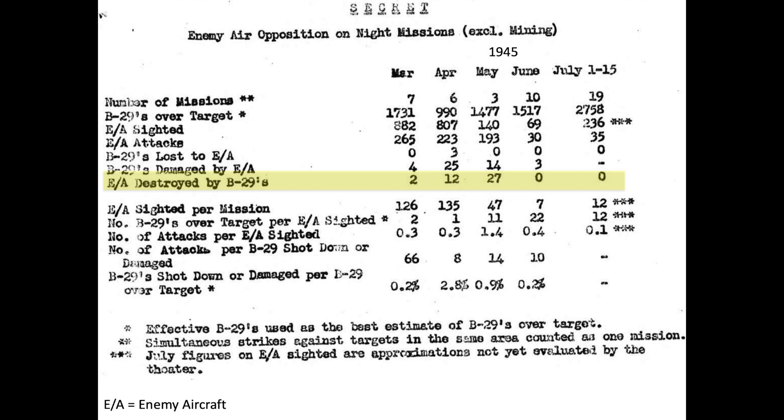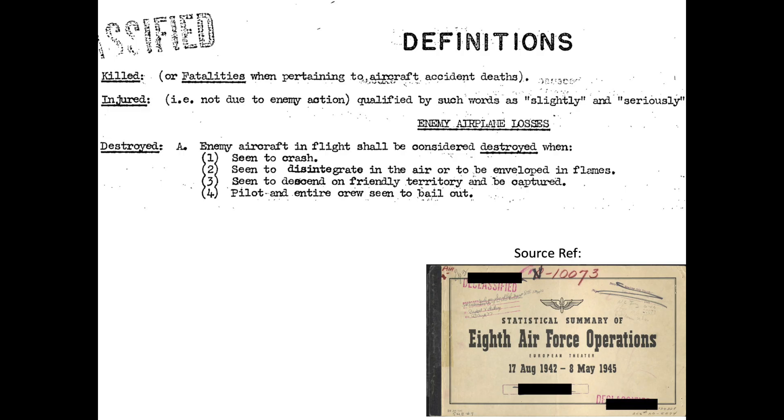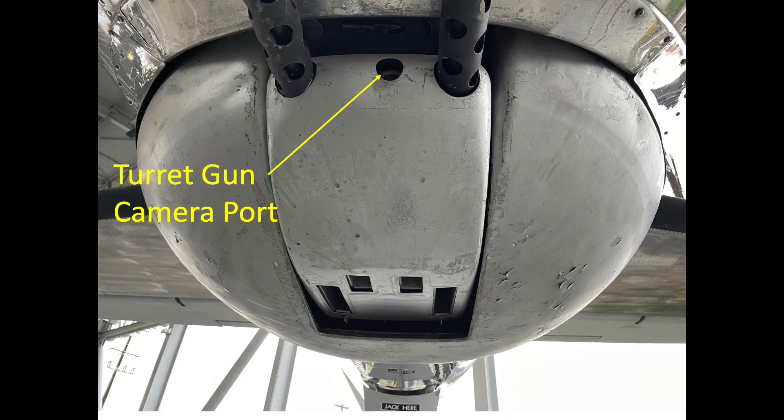Bomber gunners claimed 41 fighters destroyed during night operations, giving the B-29's nighttime air-to-air kill ratio of 13.7. An enemy plane is considered destroyed when it meets certain criteria: seen to crash, seen to disintegrate or be enveloped by flames, captured in friendly territory, or the pilot bailed out. All of the B-29 turrets adopted cameras for post-mission evaluation and kill verification.